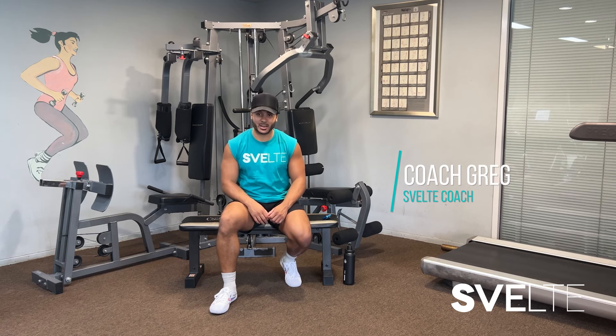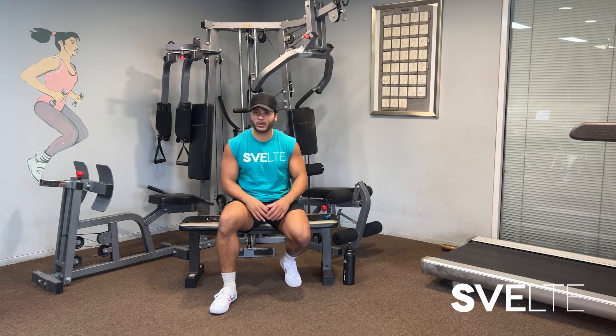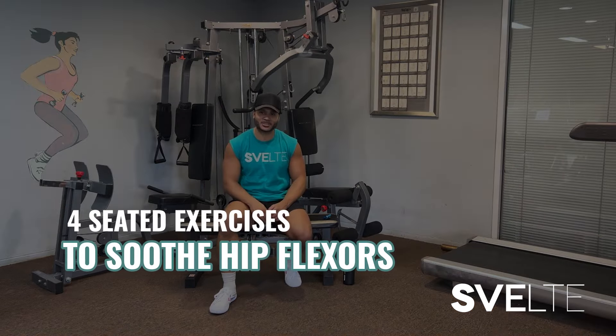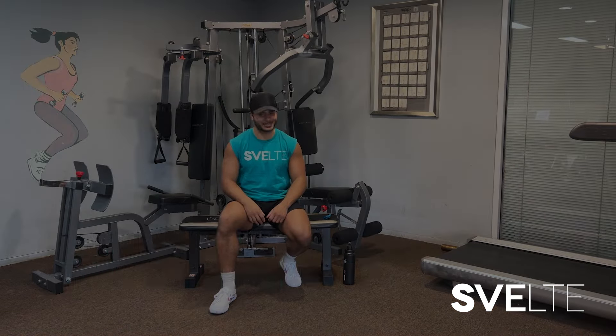Hey hey hey, Coach Greg here with Spall Training. And if your hip flexors are sore, maybe they're stiff, maybe you've been sitting too long, then I have four sitting exercises that are gonna help soothe them. Let's do it.